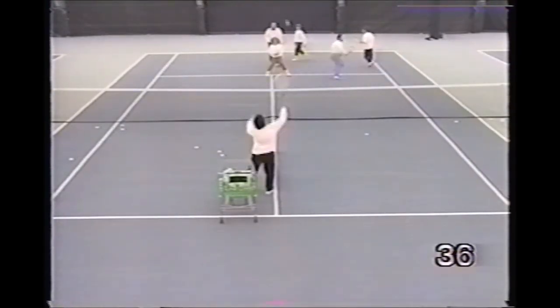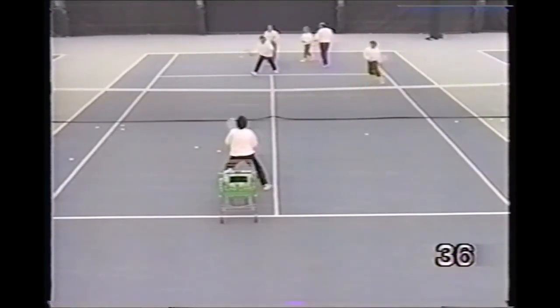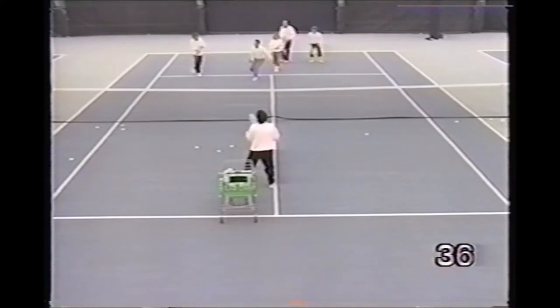This is a fun drill for junior groups as well as adults. The pro reflex volleys the ball back to the line. All players try to keep it going as long as possible.